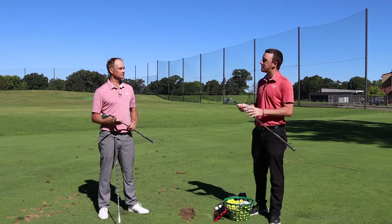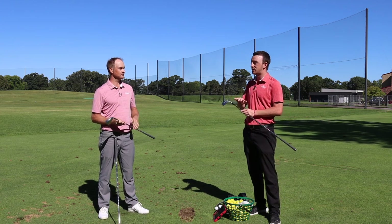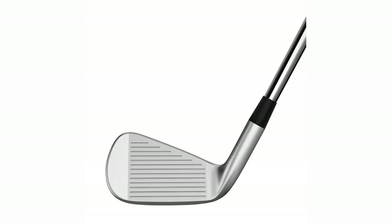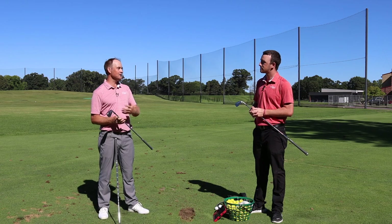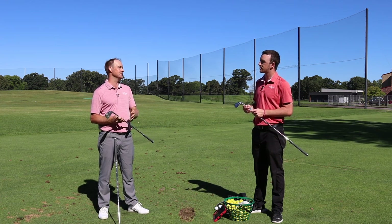The P700 irons from TaylorMade are making a big dent in the market right now, and the P770 in particular should be a great one. It hasn't quite found a category yet — it's different from the player's and player's distance categories. These are about as close as a replacement for the 760s, which were just discontinued. The 790s are retaining their line, so this is a sleeker, more compact version of the 790s but looks very similar.